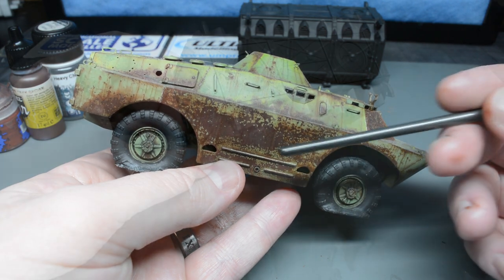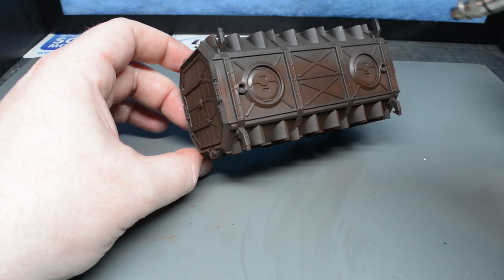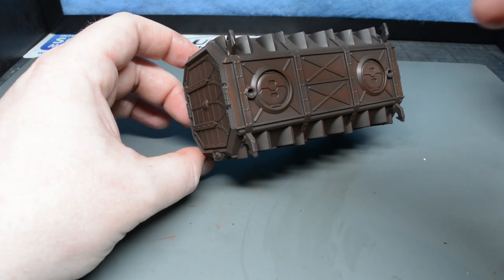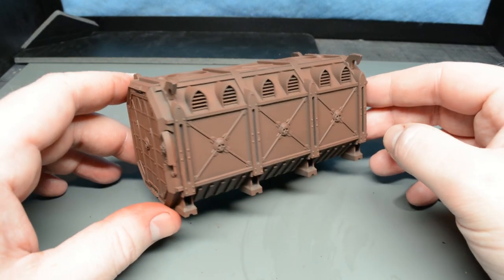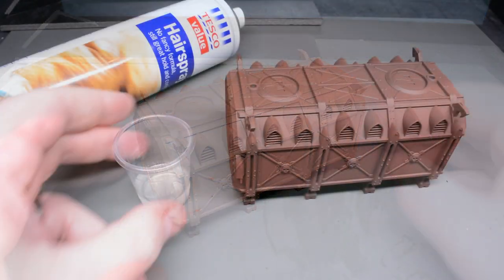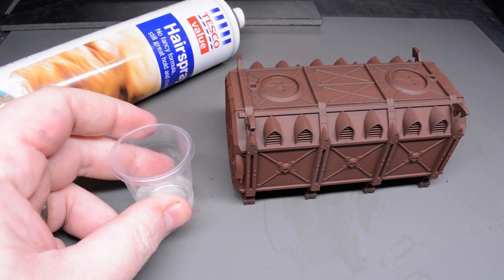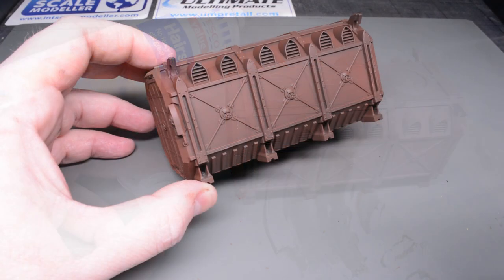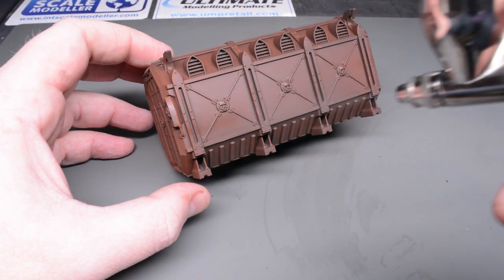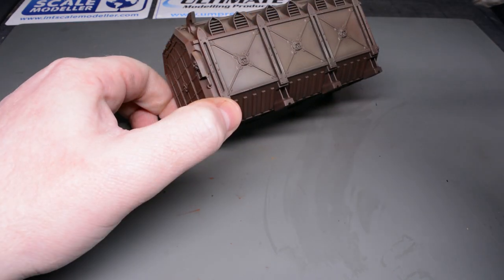In keeping with the Citadel theme on this video I'm going to use the Dawnbrown, thinned down with some UMP airbrush thinners to give me a nice smooth coat of that rusty brown paint. Once that was applied I decanted some hairspray into a tub and allowed it to degas before transferring it to the airbrush and then applying about three very light layers. This wasn't allowed to dry for very long at all before I started airbrushing on my base colour.